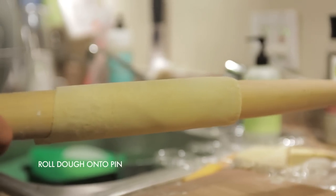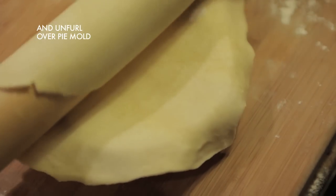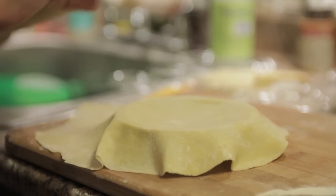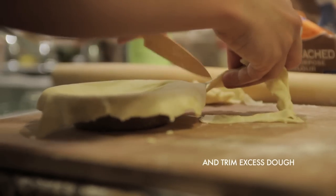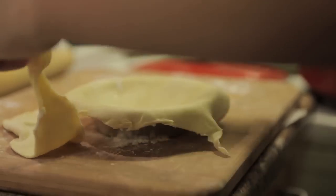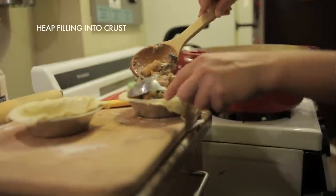Lay the dough out over the mold, gently push it down into the mold, and then trim off the excess. Keep your filling inside your pie crust — it's okay for it to mound over a little bit. You want these to be nice and full.